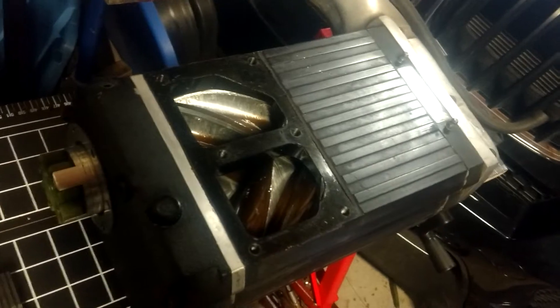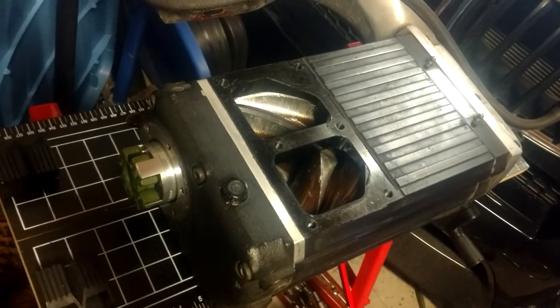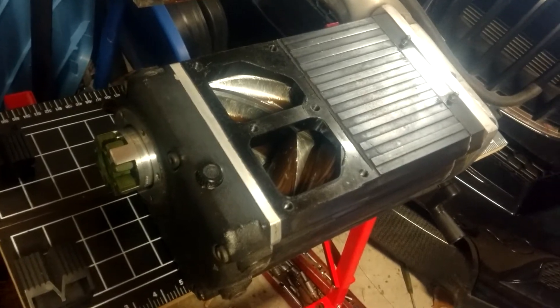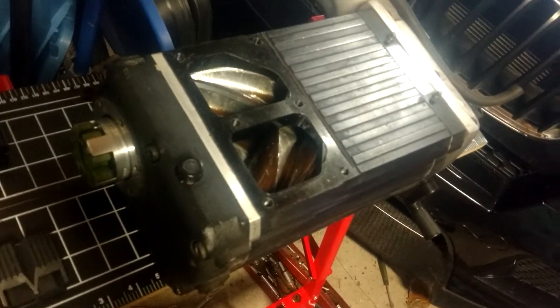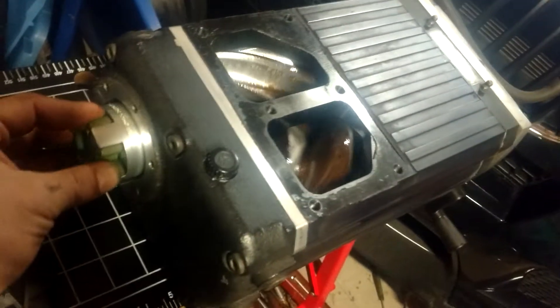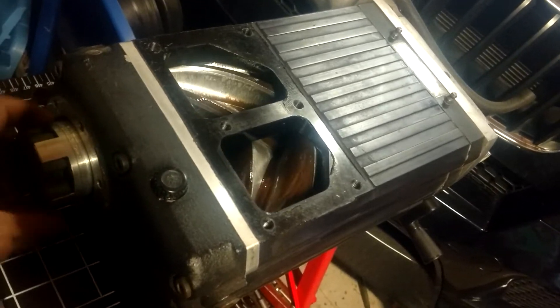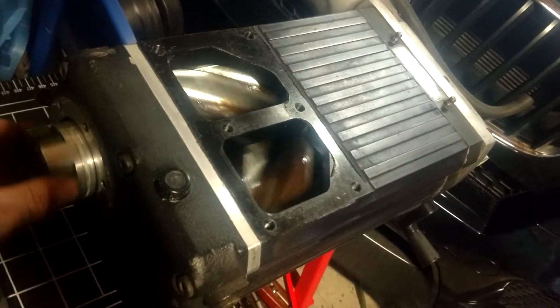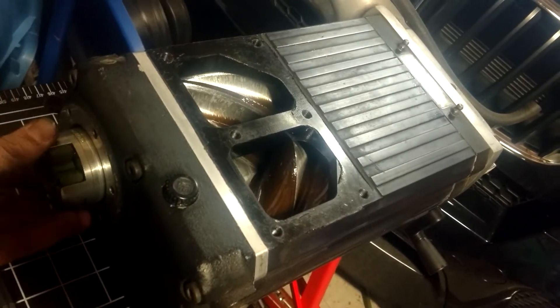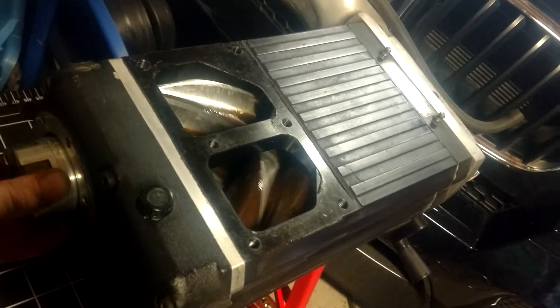It's an Opcon Model 3150, used in the Kenny Bell systems on the Fox bodies, the 1.5. Needs a rebuild. Needs the seal and bearing kit. So if anybody has access to those tools to do that, here you go. Here's a good unit.